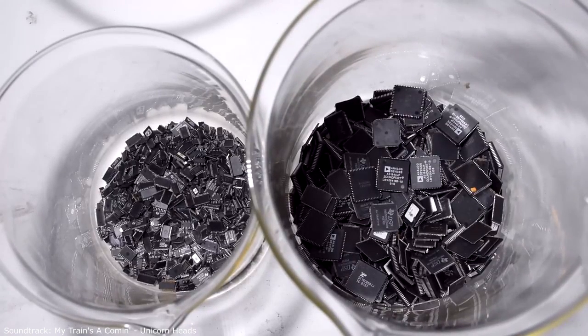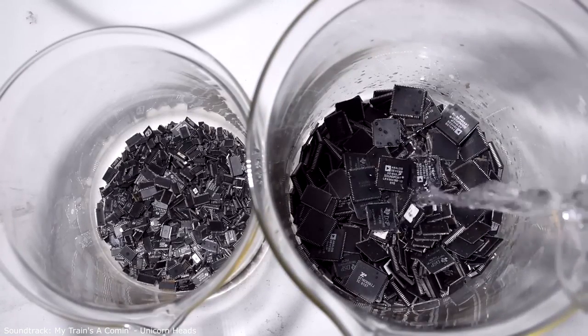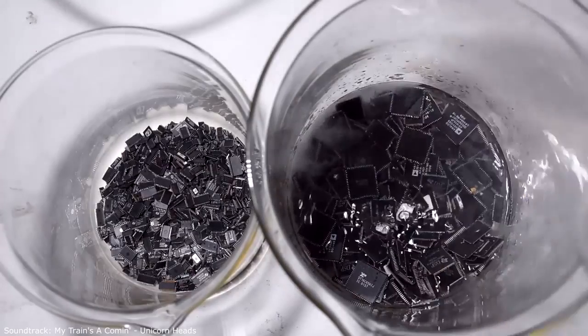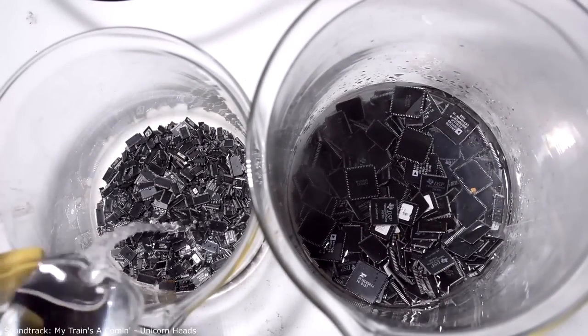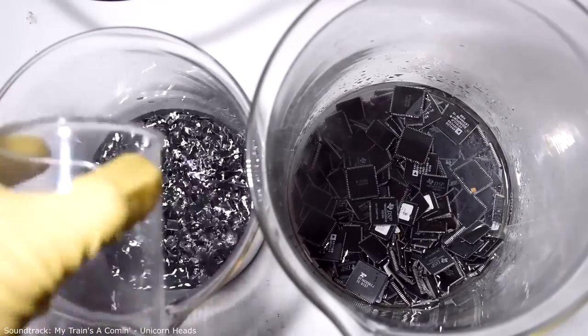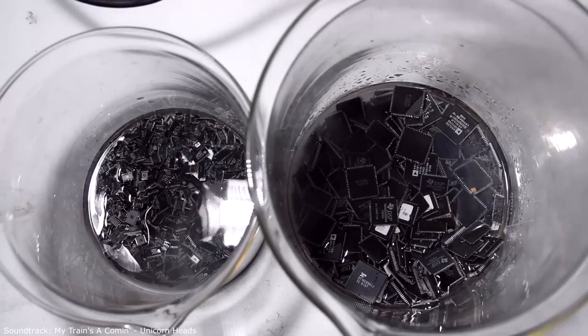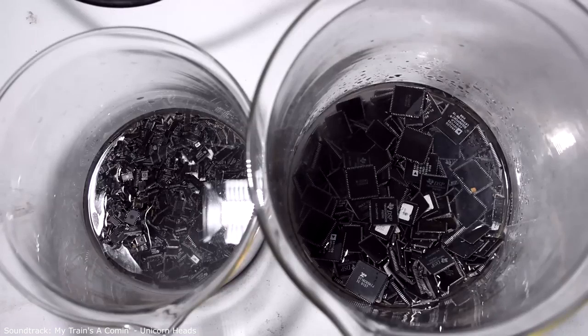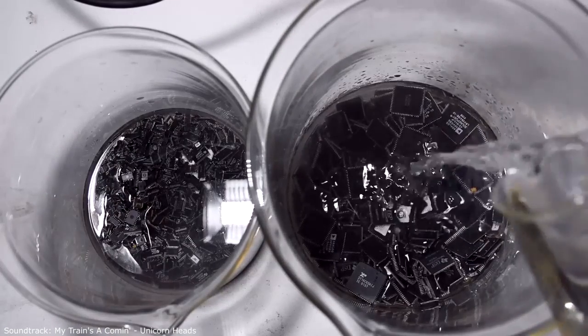We pour 800ml of electrolyte into the first glass — this is dilute sulfuric acid with a density of 1.28 — and 300ml of the same solution into the second glass. Do not forget about safety precautions, because acids are dangerous. Protect your eyes and hands, and you definitely need ventilation. Now I pour nitric acid: about 100ml into the first glass and 50ml into the second.